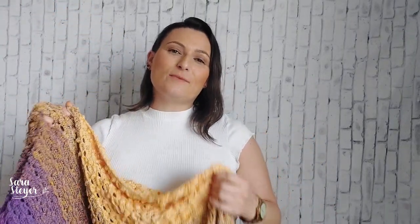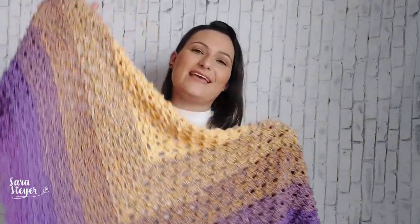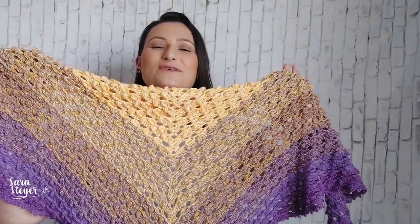E temos um presentinho pra quem for membro agora: esse chale vai ter um gráfico. Quem for membro, esse gráfico vai estar disponível na aba comunidade sem custo nenhum. Posteriormente, eu vou colocar o gráfico à venda na loja, mas quem for membro já tem disponível. Sem mais delongas, sei que vocês estão loucas pra crochetar — vamos pro tutorial do Chale Winnie!